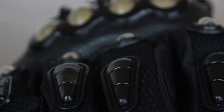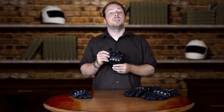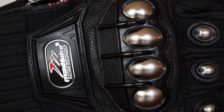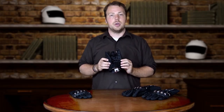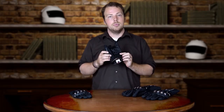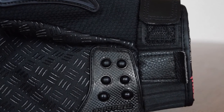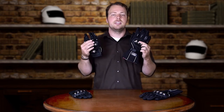This glove has protection on both the knuckle and the base of the finger, which is a little more protection than you would get with the MAD 15. It has the same amount of protection at the tip of the finger as the MAD 15 does, and this glove also has protection on the palm and on the side of the thumb, just in case you need a little bit extra. So that's a little bit about the ILM MAD 15 and ILM MAD 10C series of gloves.